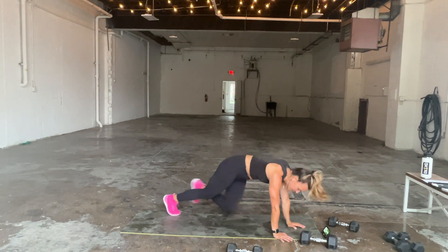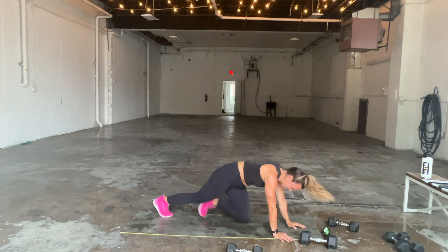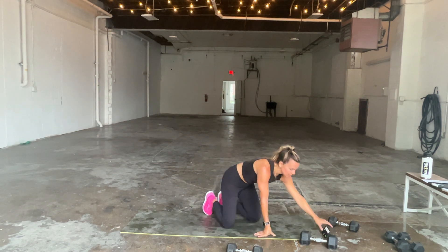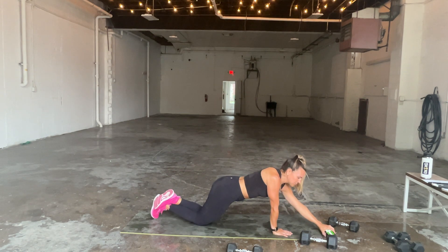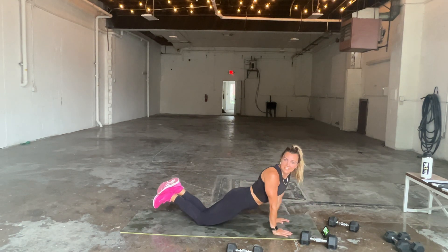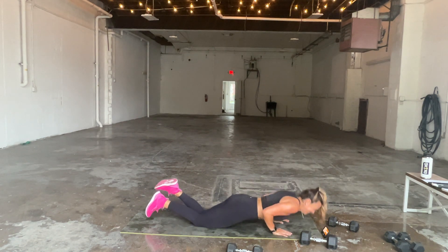Here we go — 20 seconds of mountain climbers, quick. Who needs 45 minutes for a workout? We did a lot — packed a lot into 25 minutes. Three, two, and one. Drop down — it's our last round. Skull crushers, push-ups, your choice. Maybe go heavier on your skull crushers for the final round. Three, two, and one.